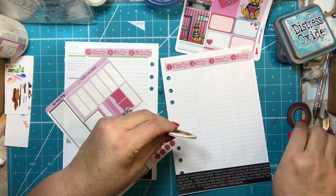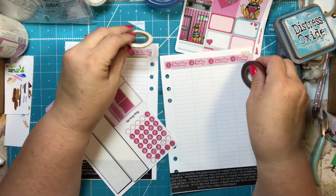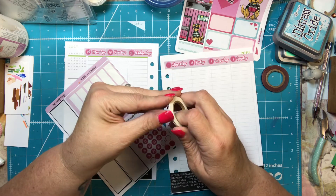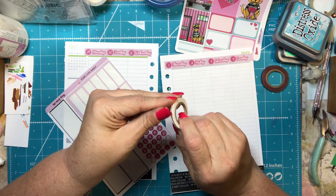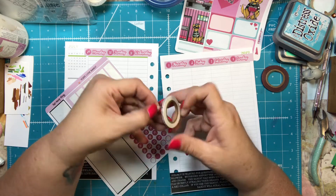I got some washi out — this one has little hearts on it and this one is just red metallic. I like both of them, so I think I'm going to use them both. They're just little strips, which I like. I think I got them both from Hobby Lobby.